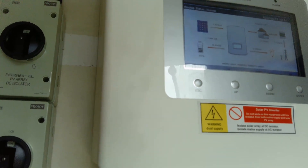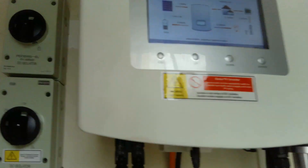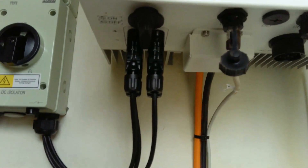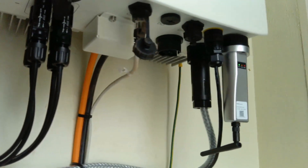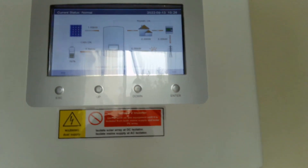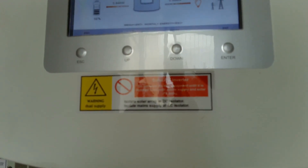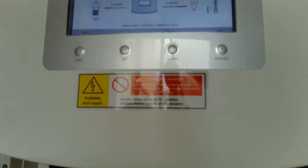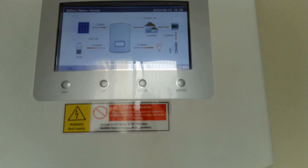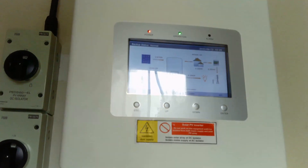From the DC isolators they feed into this Solis RHI-5K-48ES-5G five-kilowatt inverter. You can see this inverter has the ability to take in two strings. On the display, at the moment we are producing one kilowatt of power off the roof, we're charging the battery at 0.84 kilowatts — which is at 56% full — and the house is currently using about 0.2 kilowatt-hours. We're not exporting anything to the grid.